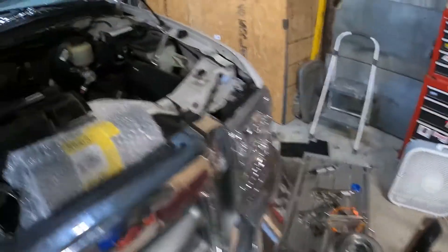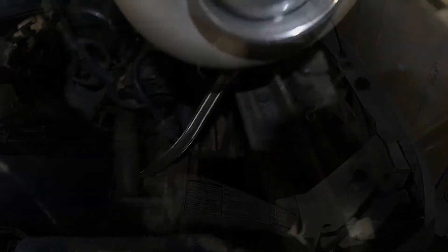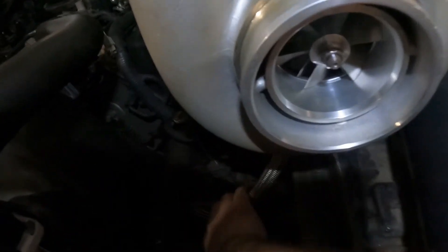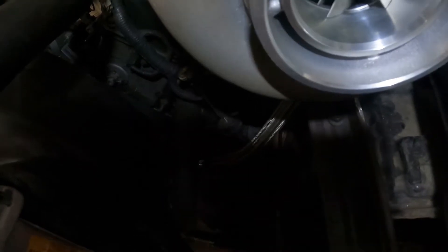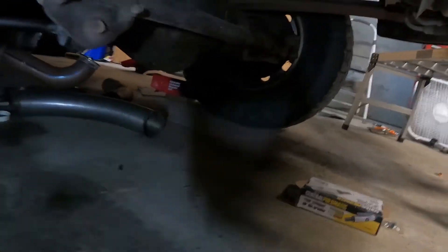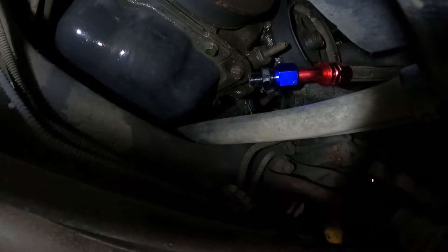I don't know if I ever showed you where I'm bolting this down to, but there's already a hole here and already a hole here, and that's where I've been bolting everything down to. So we're bolted back in again now. You can kind of see my line run to the bottom of the engine there. And as you can see, it is too short.